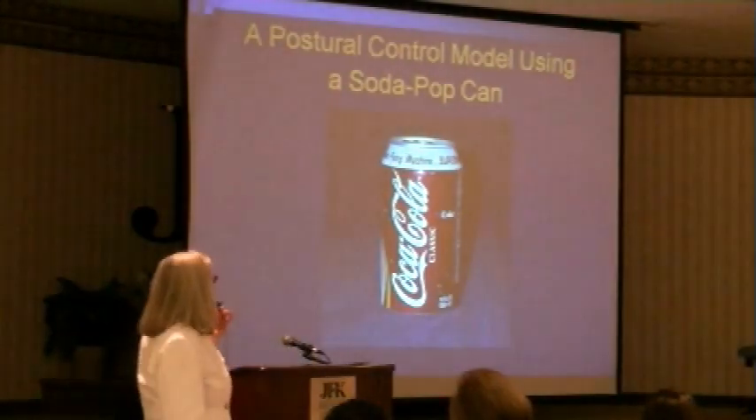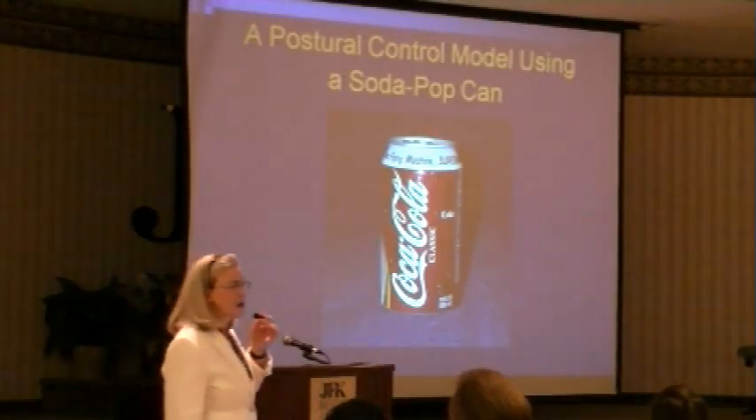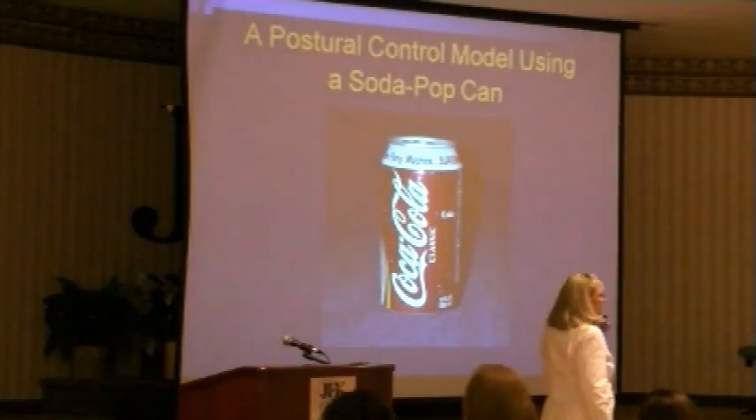What I'm proposing is that our trunk is very much like a can of pop. Head, arms, legs — this is our trunk.